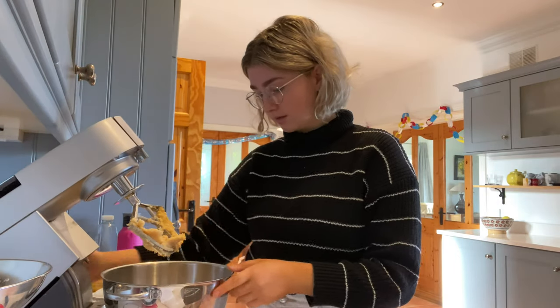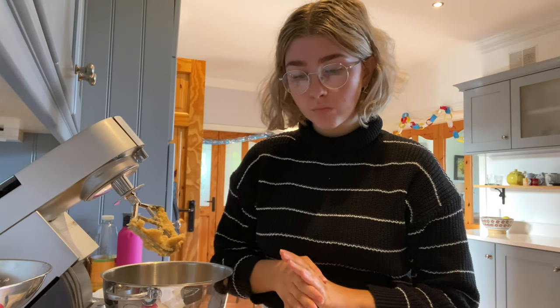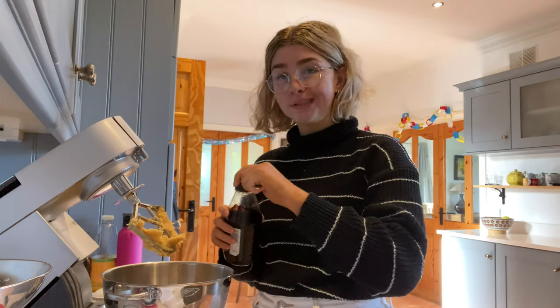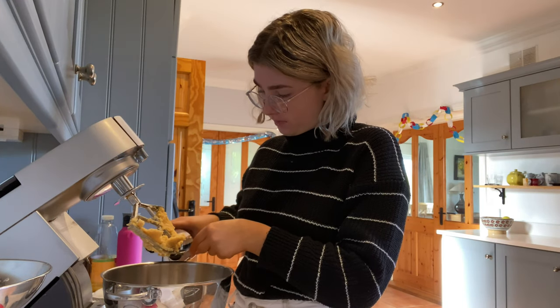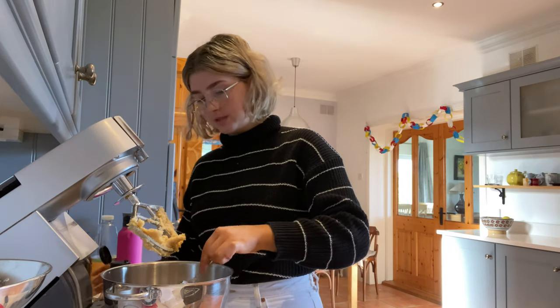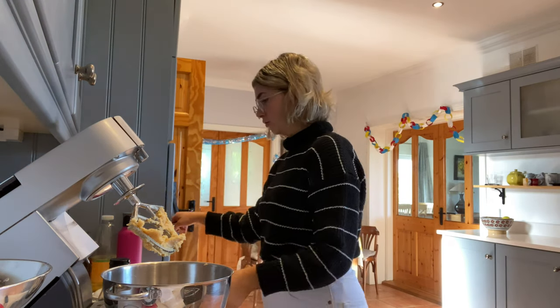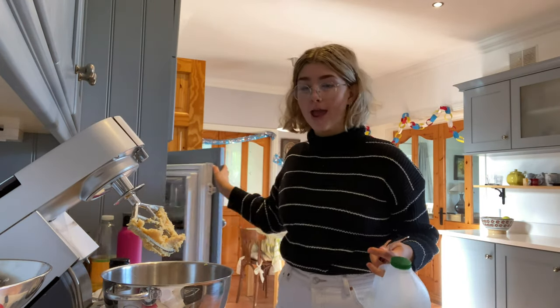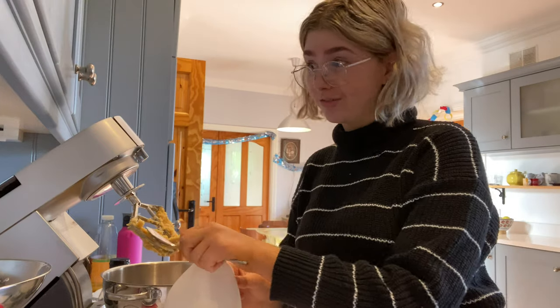You have to mix that for eight minutes or until it's all combined — it's combined now so I'm not going to mix it any longer. Then you add the wet ingredients: vanilla, milk, and eggs. One teaspoon of vanilla. When I was younger I used to not know the difference between teaspoon and tablespoon, so I'd put in a whole tablespoon of vanilla. That's obviously too strong — the whole house smells of vanilla for weeks.